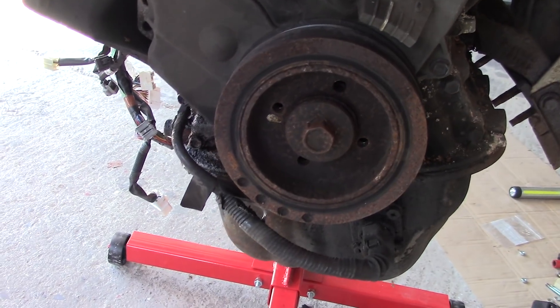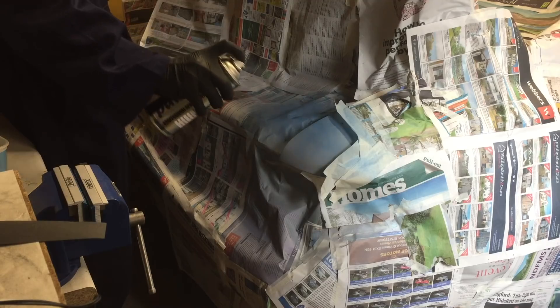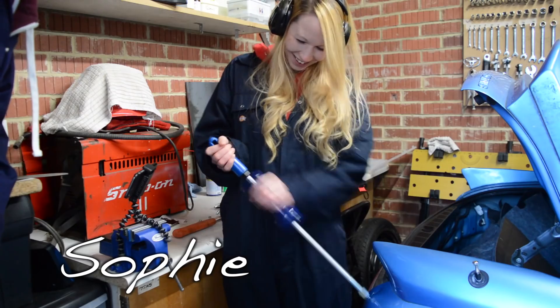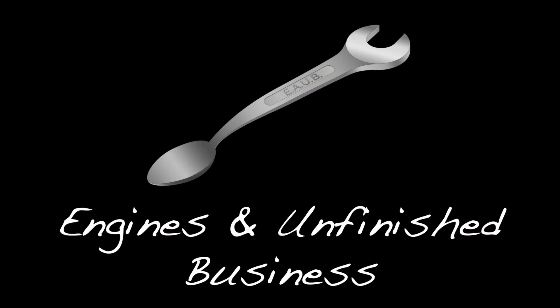Hey everyone, finally back in the workshop and the mission today is to get that damn pulley off the engine. Before I get started, I just want to say thank you for all the really nice comments on the last MR2 video, both regarding our big news and all the great tips for getting this pulley off. One of the most common ones was to get the engine off the stand onto the floor, put the flywheel back on and use that to hold the engine - so that's what I'm going to try.